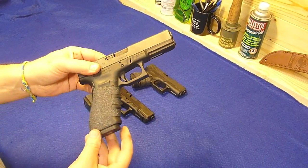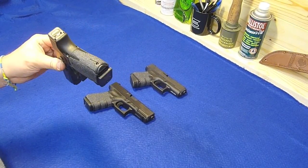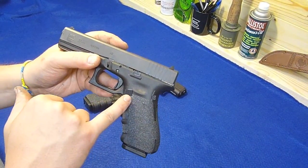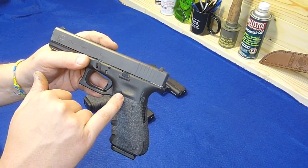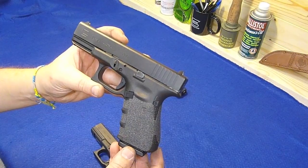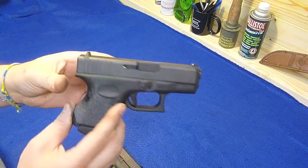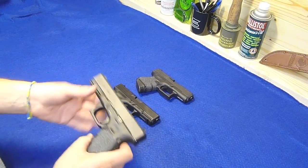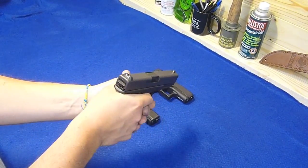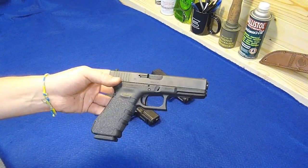Alright, just finished putting on the Talon grip on the Glock 22. This one went on actually really easy - in fact I think it went on easier than the Glock 19 or the Glock 26. It's cut very well; very little of it needed to be trimmed away for the mag release button, just a little bit of the corner. Compare that to the Glock 19 where a fairly good portion needed to be clipped away, or the Glock 26 where quite a bit needed to be trimmed. It was a very easy installation - it's still warm. There's just something about a warm gun.